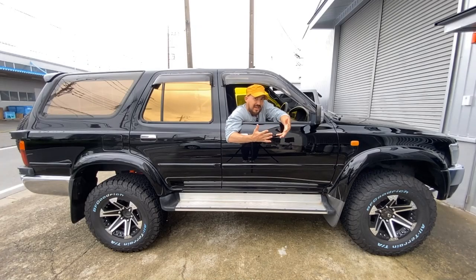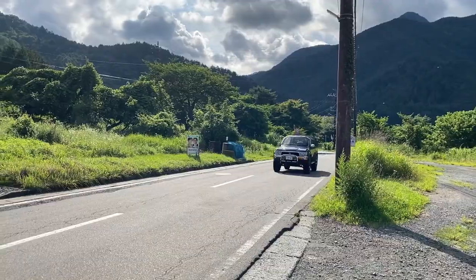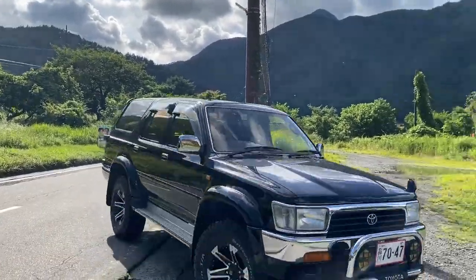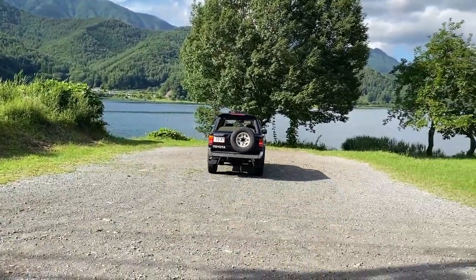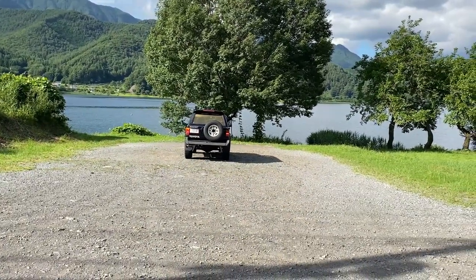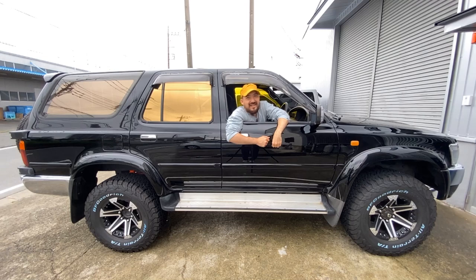One of my final thoughts on this Hilux Surf: because it's based on the truck, you have to compromise a bit on the comfort — but otherwise, it's super cool looking, it has great off-road capabilities, and it's loads of fun to make it your own. Thanks for watching part two of this series. Stay tuned for part three coming soon. Peace out!